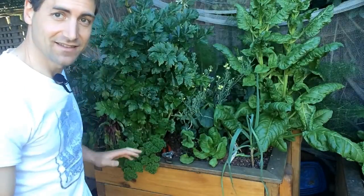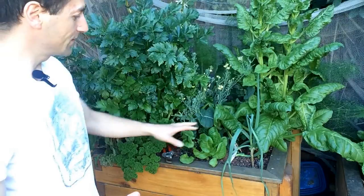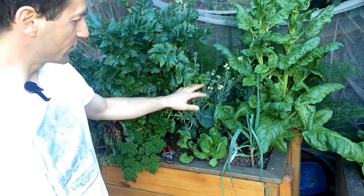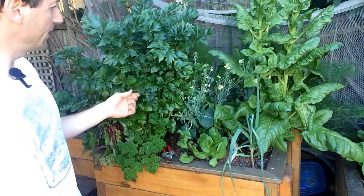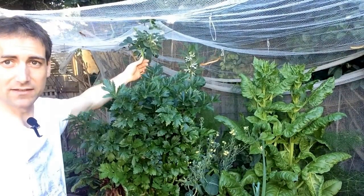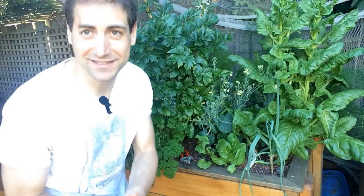Here we have a grow bed that is less than one square meter. You can see the quantity of leaves I have in this grow bed. I've got some plants I leave to eat the roots, such as a beetroot. I've got a bit of broccoli, a bit of fennel, a bit of silverbeet, some celery, and at the back here I've got some beans. I've got a bit of everything — and that's the secret of aquaponics. You really have to have a lot of biodiversity if you want to avoid any pests in your aquaponics setup.